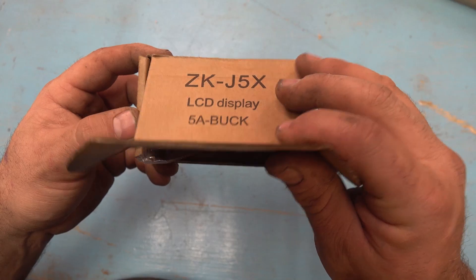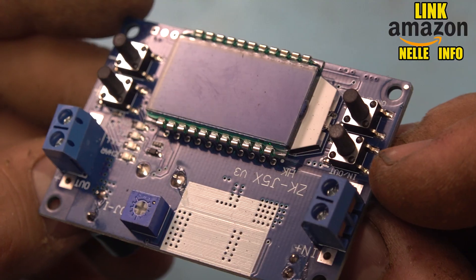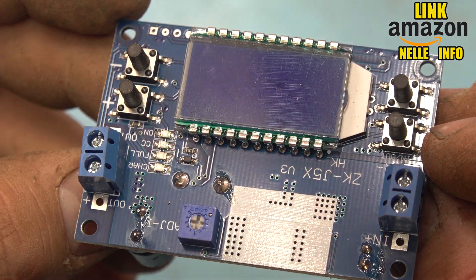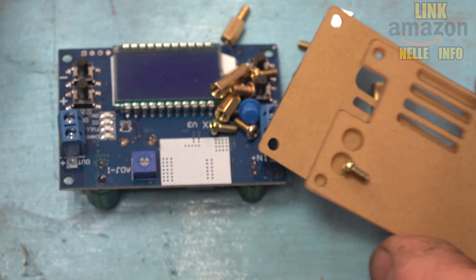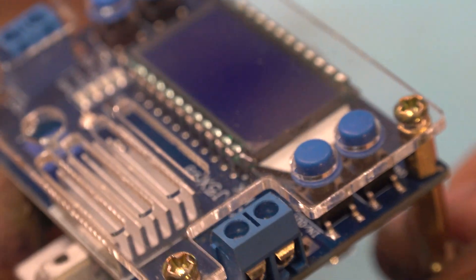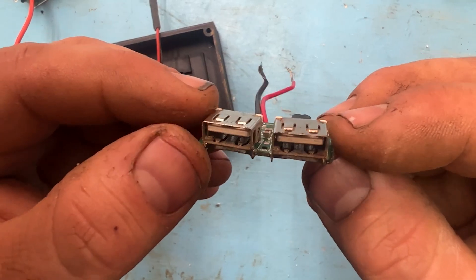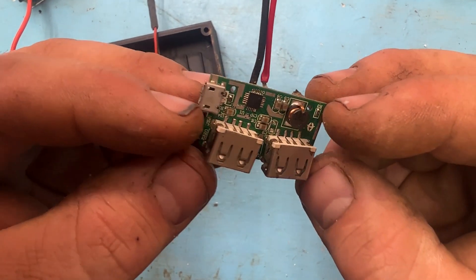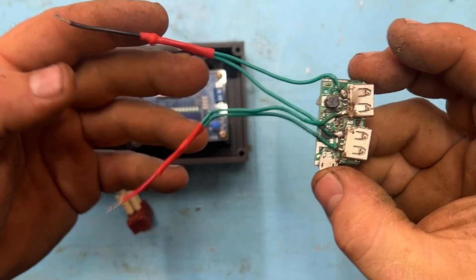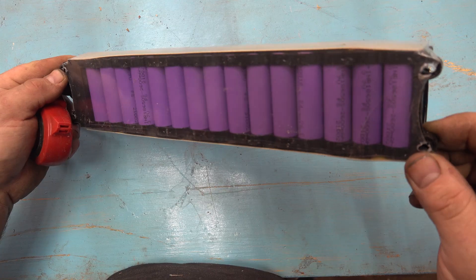Now let's take a look at this little box — it's a very cheap one, you'll find links. This component is a circuit board that has a beautiful LCD on top and with all these little buttons I can control the output without problems. Basically, we are taking 36 volts from the battery and stepping it down to 5 volts, which I connect to these USB ports — links provided as well.